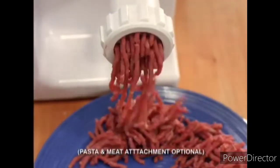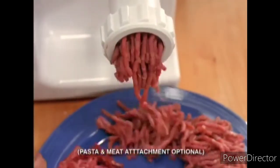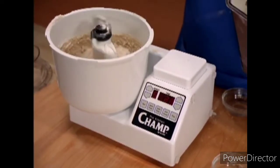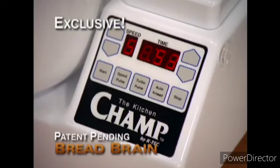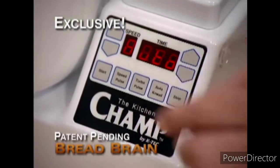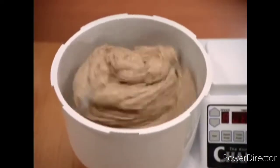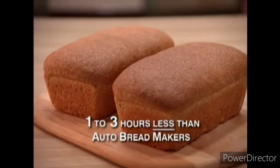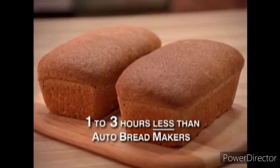Look at when you grind lean meat with all the fat cut away. The best news is you'll have one of the finest and quickest bread dough makers ever invented. Turn on the exclusive patent pending bread brain and it perfectly auto kneads dough in minutes. Make two loaves and have better-than-bakery fresh bread on the table in less than an hour — that's one to three hours less than any auto bread maker.